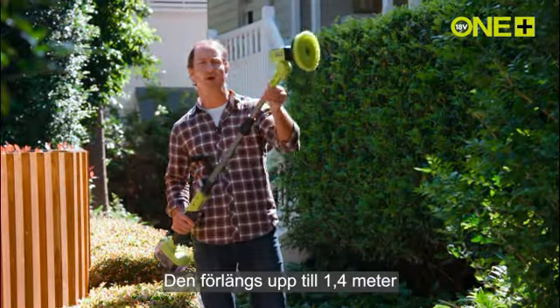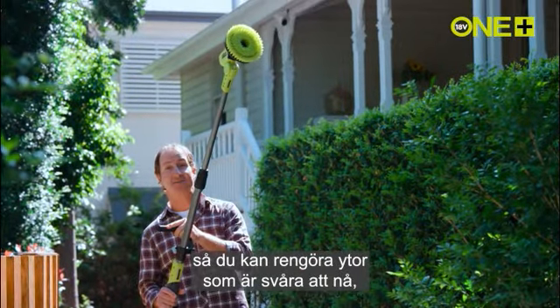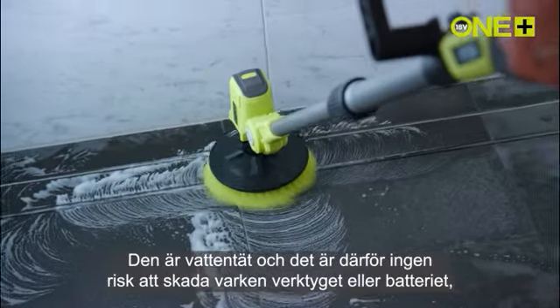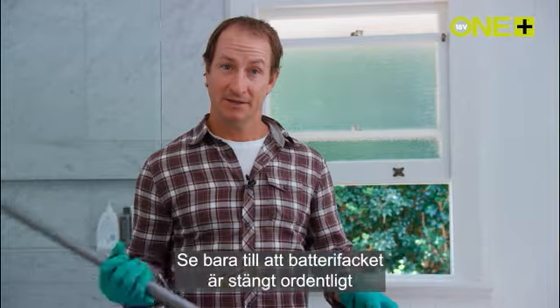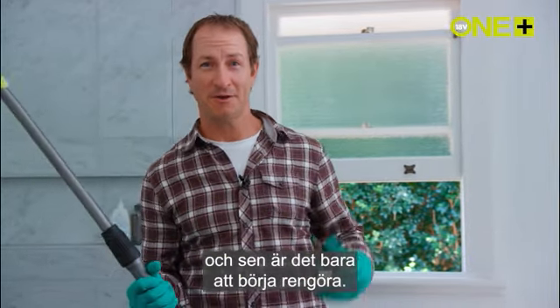It extends up to 1.4 meters so you can clean hard-to-reach areas and it also saves you from bending down. It's waterproof so you can get it wet without damaging the tool or battery. Just make sure the battery housing is fully closed, then you can put it to work in all the wet areas.